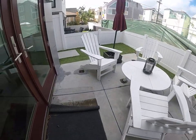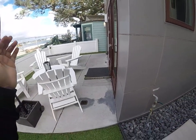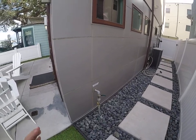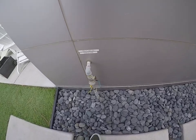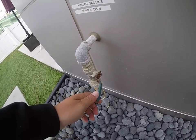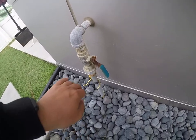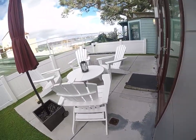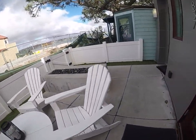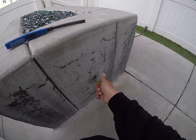Now I'm going to make sure that the gas line is open to the fire pit, which is going to be located on the west side of the building here in this walkway. As you can see, it's in a T-shape, so that means it's closed. I'm just going to move the handle down into a parallel line, and that will turn on the gas line for the fire pit.